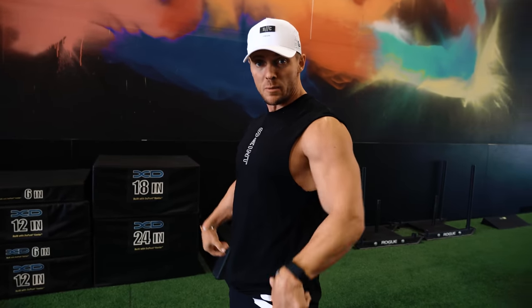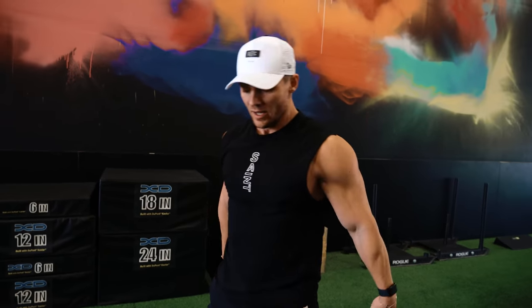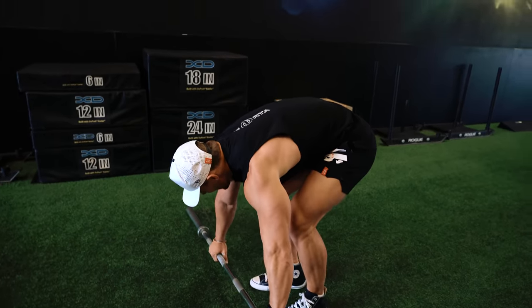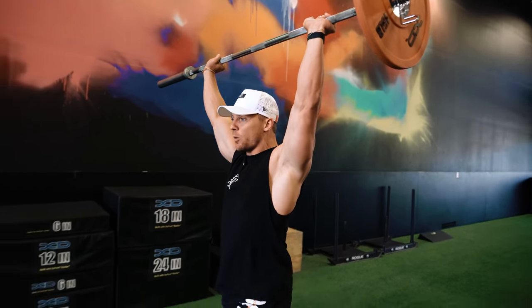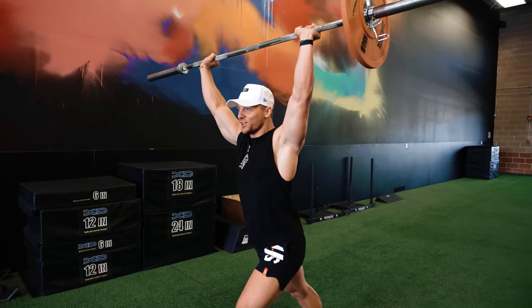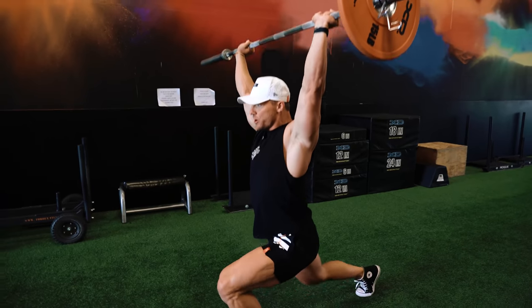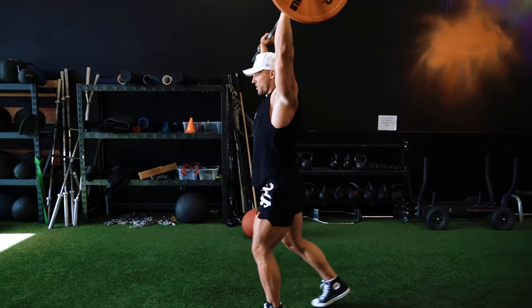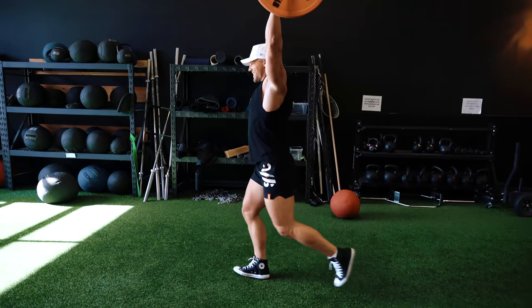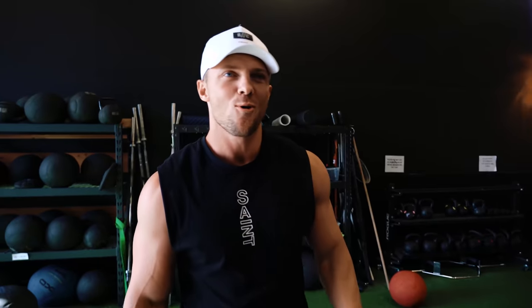The reason we set it down and pick it up is because when we're walking this way, the weight is in our right hand. So we need to set it down rather than just turn around, so that now the weight is in the left hand. It's going to feel a little different. It just opens up everything right there.